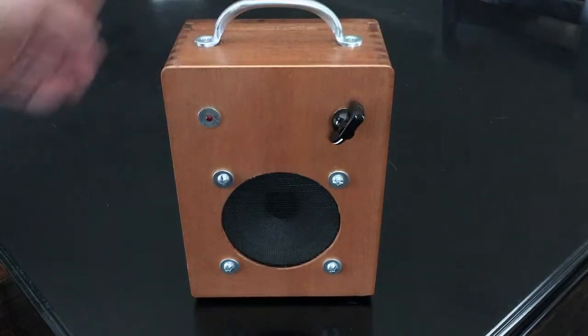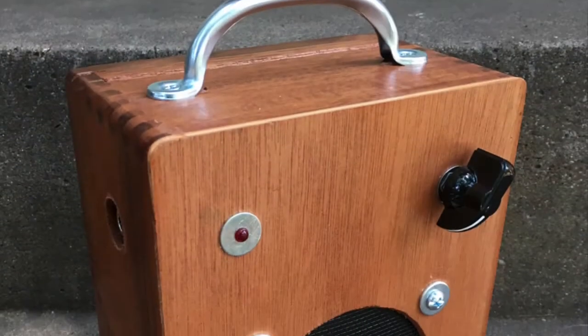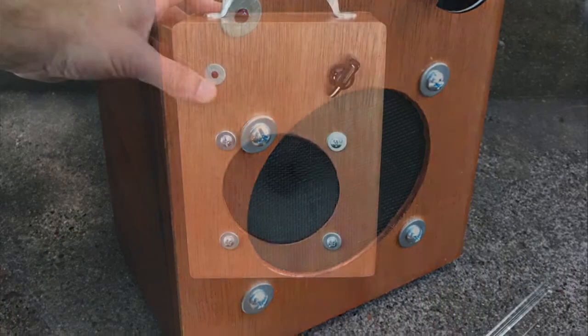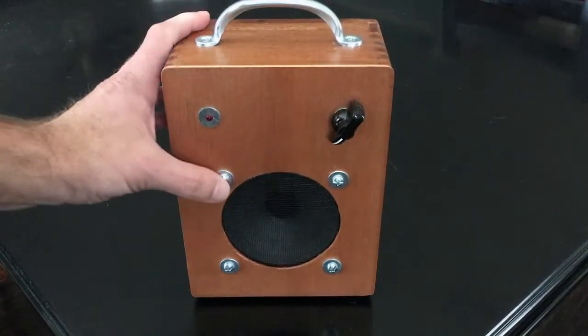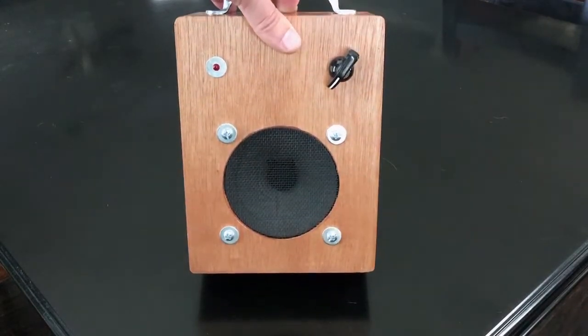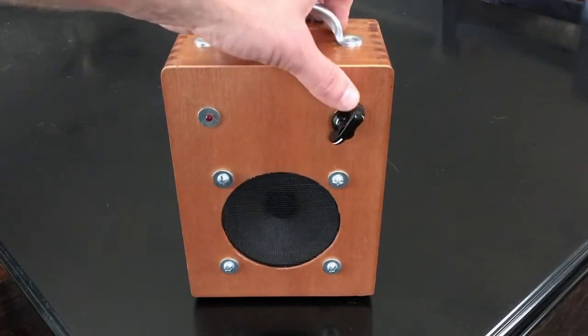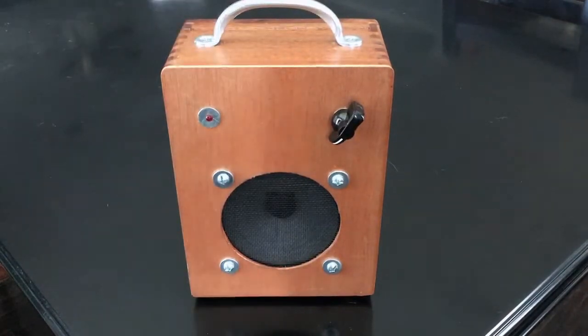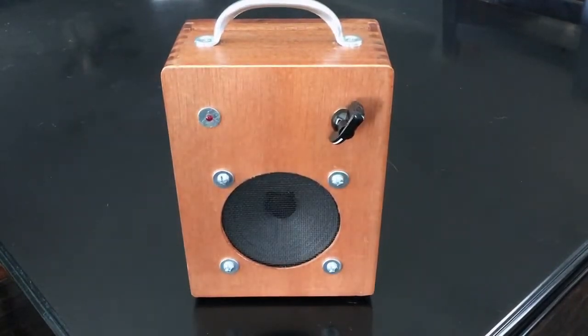It actually came out really nice. I put some washers with the screws there - you'll notice the washers, and there's actually a washer behind the knob too - they're all the same size so they end up looking kind of uniform. After I put this thing together, it actually sounds really good. I was surprised at how good it sounds - the board with that little Fisher speaker sounds really good.